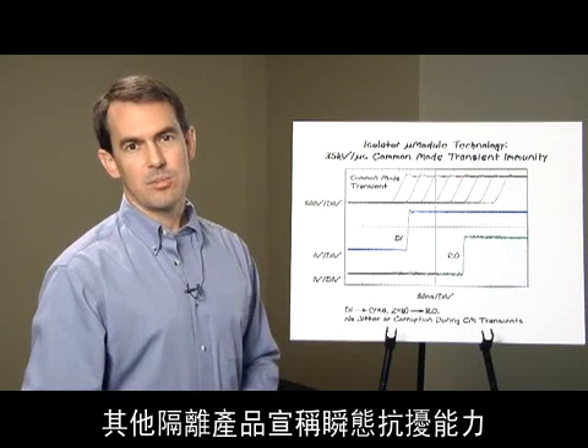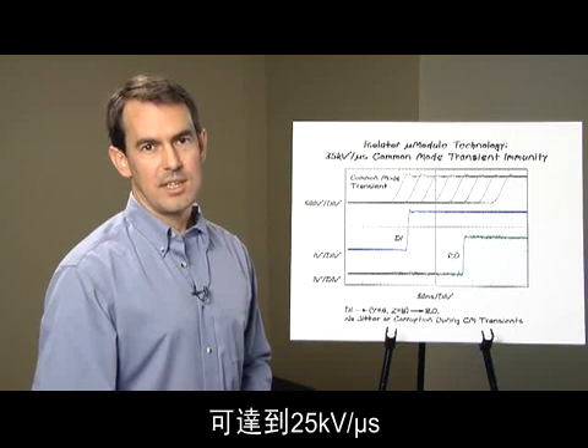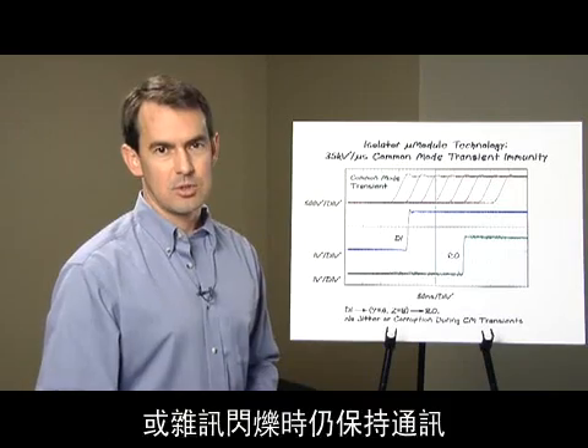Other isolation products claim transient immunity to 25 kV per microsecond. However, they simply hold state. It is much more significant that our product can communicate through an electrical surge or noise burst.